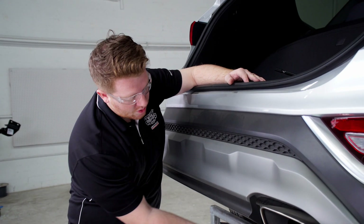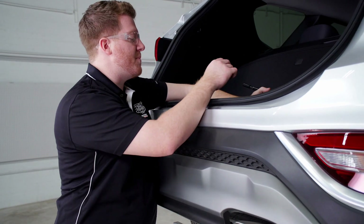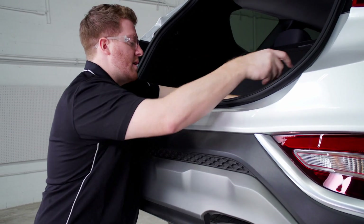To start, we're going to need to lower our spare tire. Our spare tire kit is located in the cargo area right back here, and we'll go ahead and lower that.